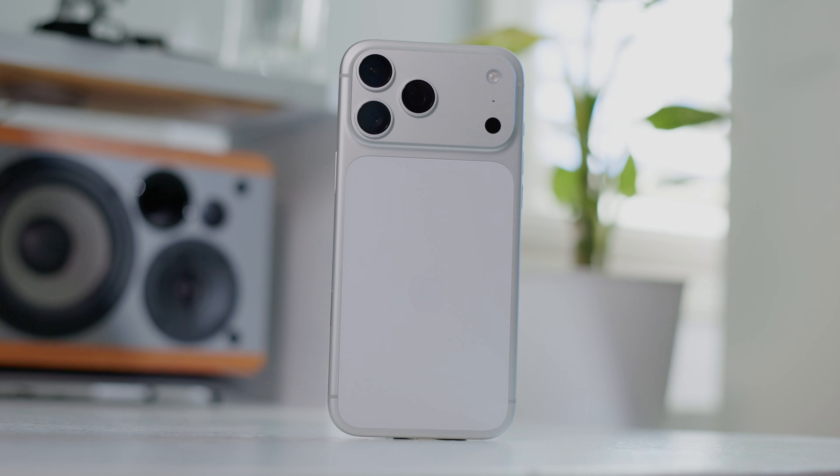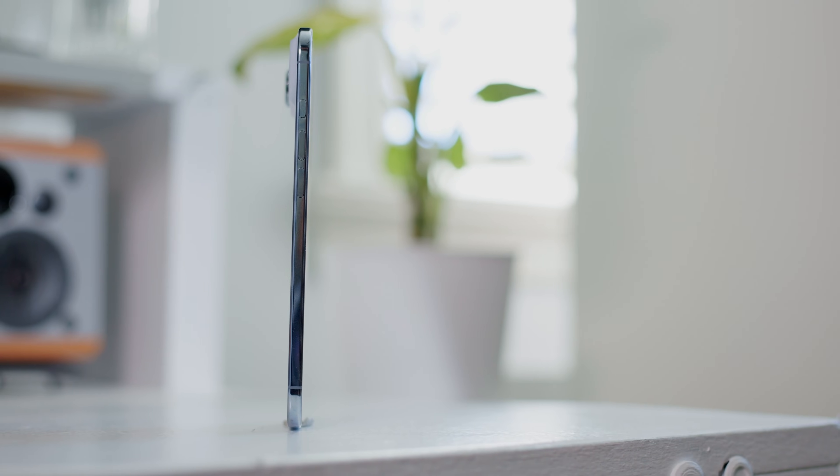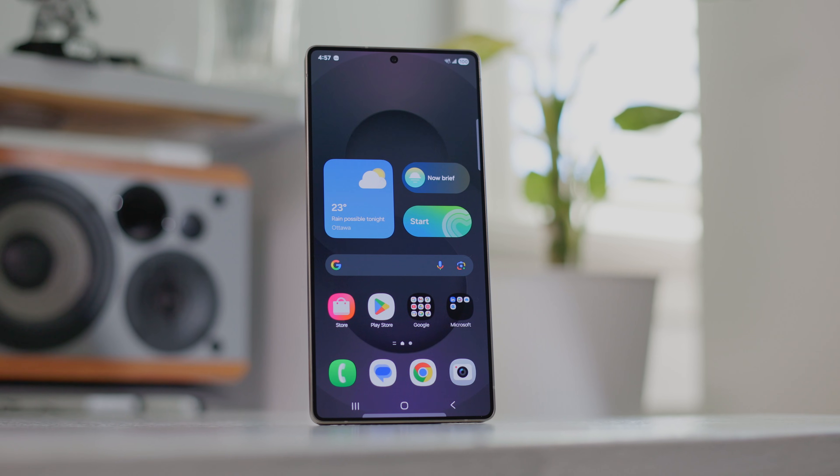Hey, what's up folks, how's it going? This is a watch from MW Technology and today we're going to be doing a battery life comparison test with the new generation of iPhone 17s, including the Pro Max, the standard 17, as well as the iPhone Air. We're also going to be comparing it against Samsung's S25 Ultra and Google Pixel 10 Pro.